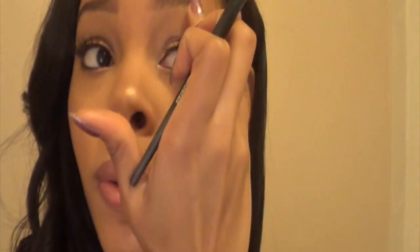Next I'm taking the Detail Shader brush and putting highlighter on the arches of my eyebrows — just lightly dusting, not a lot, because when viewed from the front I don't want it to be too much. Just when you turn your head to the side should it pop a little bit. Then I'm blending it out with my finger.